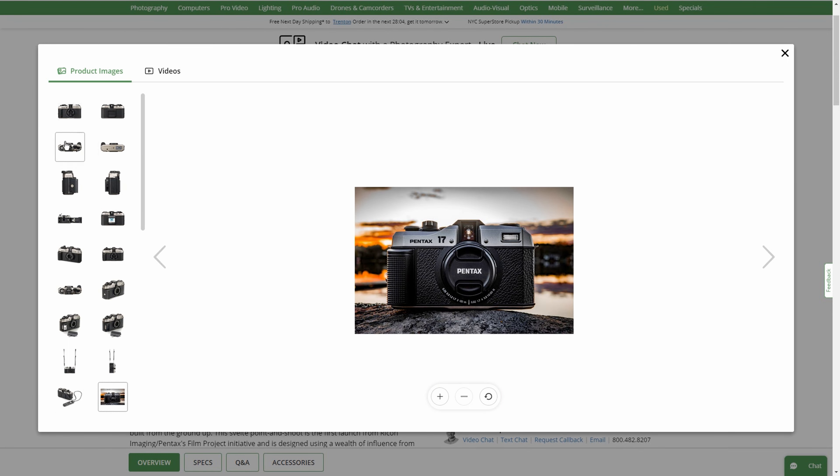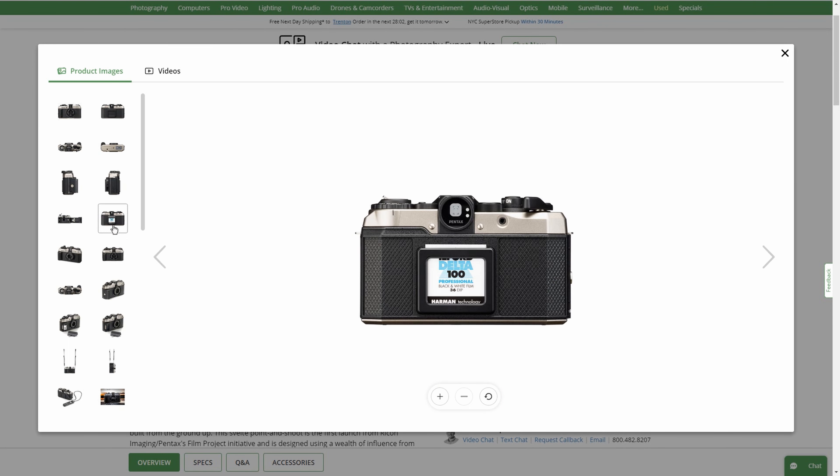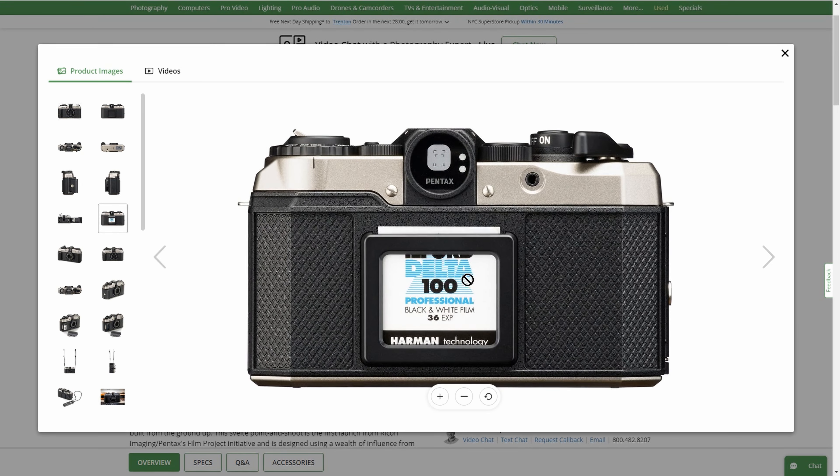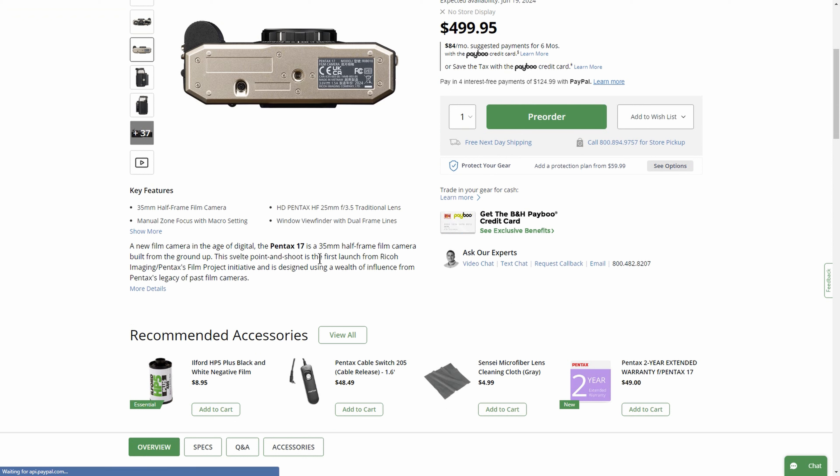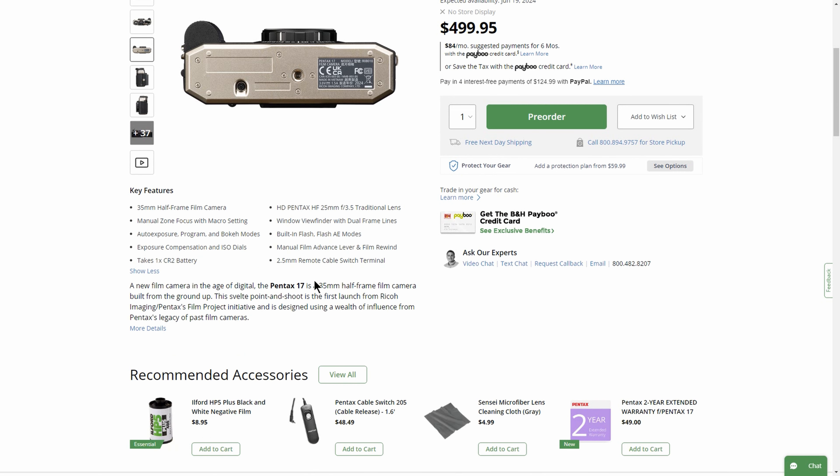Here's the camera with its lens cap. And here's the back of the camera — that's the little film minder holder, which has been on cameras for, like, forever. This is pretty much just a repeat of what I mentioned earlier about the specs.